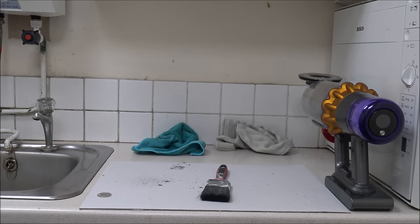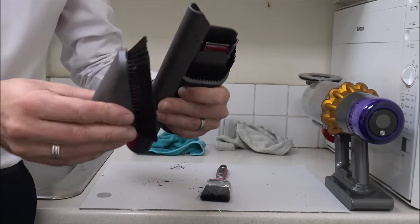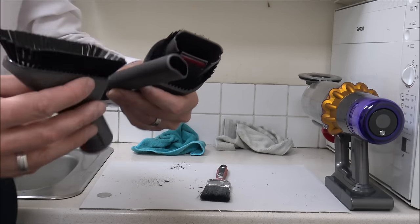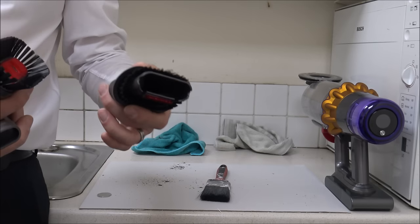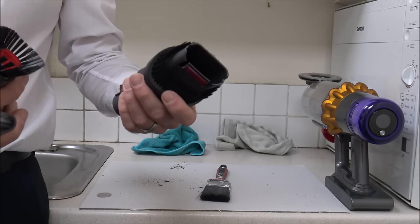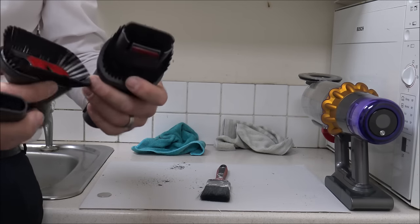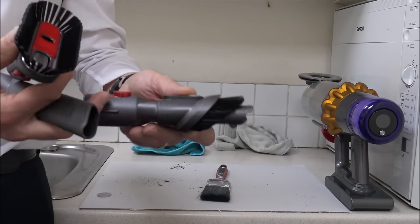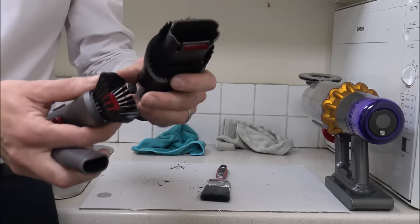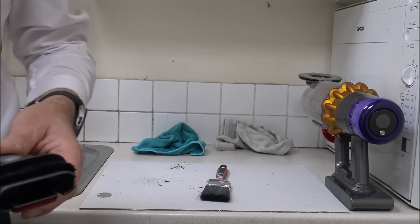When it comes to a lot of the other tools — things like the combination tool, the crevice tool, and the soft dusting brush — you can wash these if you want to. If they've got really filthy over the years, for a lot of people you'll be doing this when you've owned it for a while, which is fully understandable. You can wash them — it's all plastic so that won't matter. Once you've cleaned these, just put them to the side and leave them for at least 24 hours before using them again.